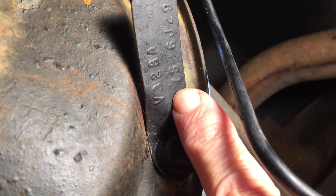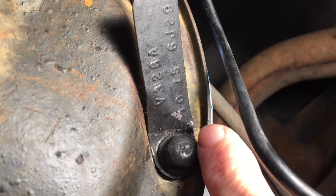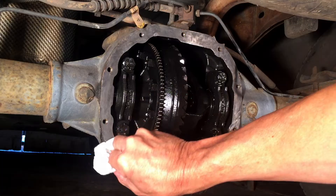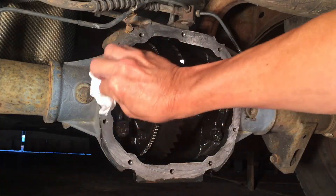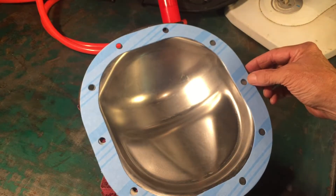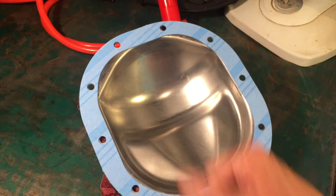If I had an 8.8, it would show '88' on the tag. Remember, this was my first time — that's a rookie mistake. Look at your tag; your ring gear size will be right there. I'm going to give the differential one final wipe down with brake parts cleaner and wipe down the cover as well. A lot of people use RTV, some use gaskets, some use a combination. I'm going to go with just a gasket, and hopefully that will not leak.